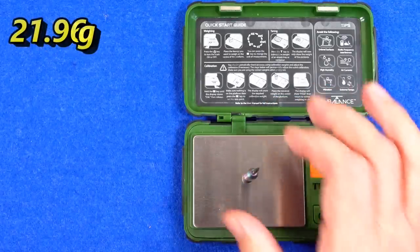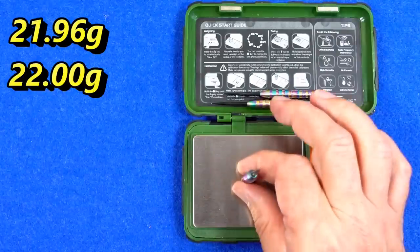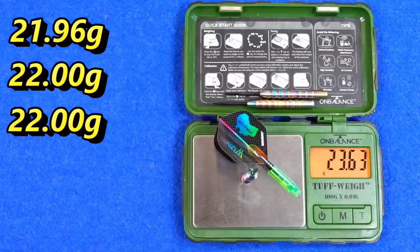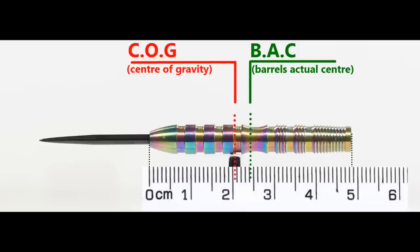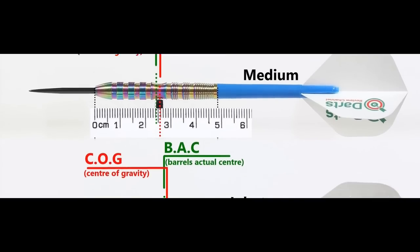Weight comes in at 21.96 grams on one dart, 22 grams exactly on another, and 22 grams exactly for the full setup at 23.63 grams. Here's the balance with nothing attached and with the supplied setup, and also the balance with medium and short nylon stems and standard flights.